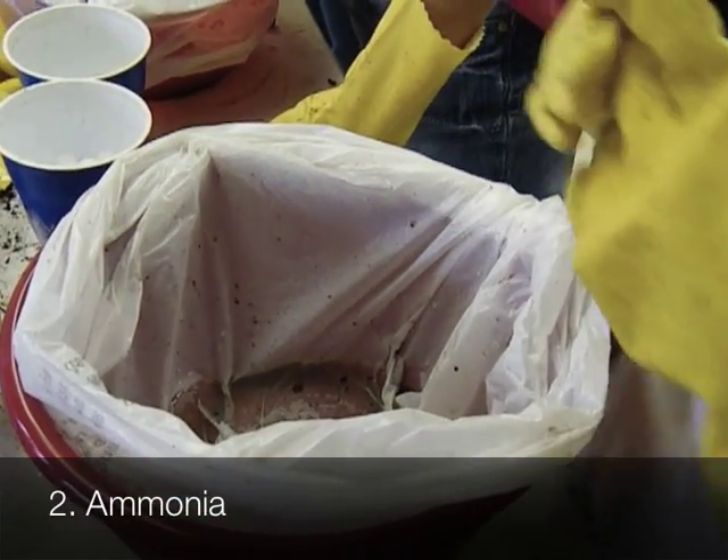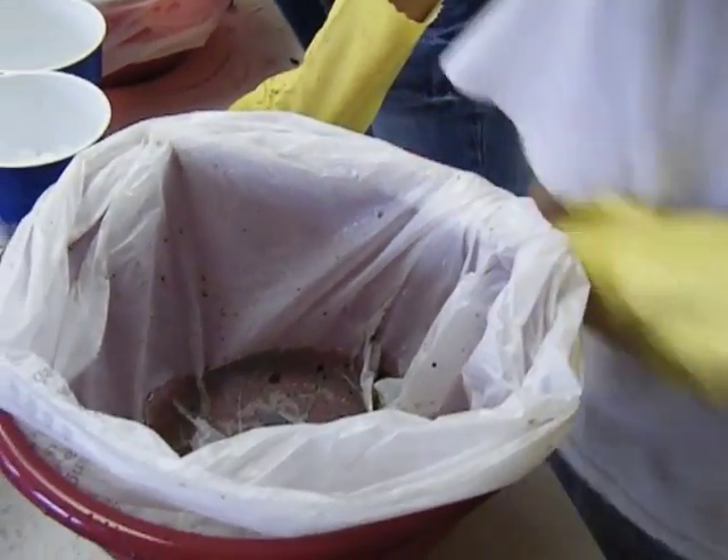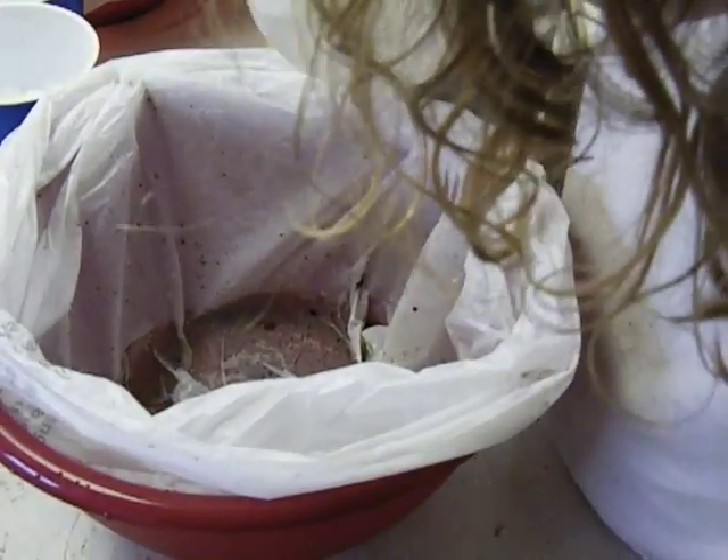Now this is smelly stuff. So this is an acid. A little bit though, unless you want to get stunk out.